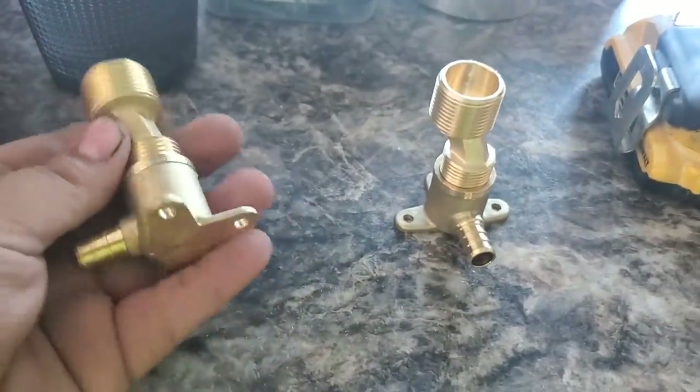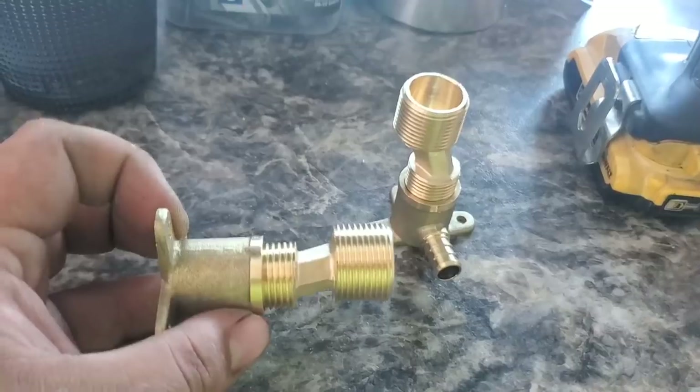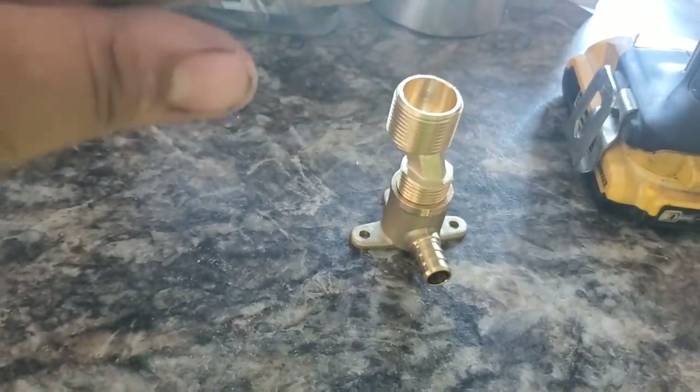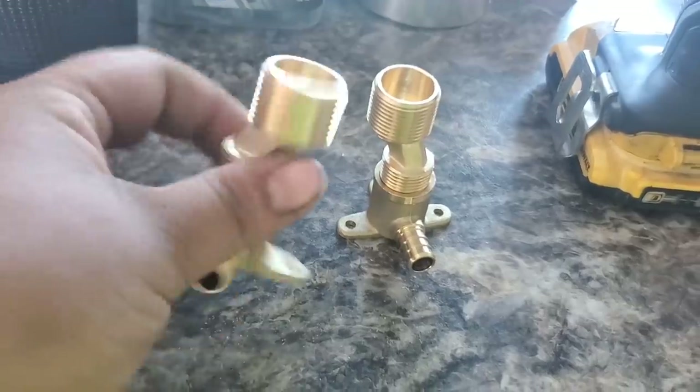So these are what those get mounted to — this is gonna get hooked to a piece of ply that I put behind the wall, obviously clocked to match. We'll crimp the PEX down and this is how it's gonna hang from the wall, from the three screws on each of those.